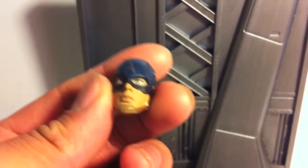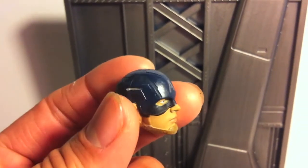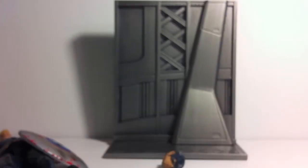Here's the other face — the other head that comes with it. This one looks more like Chris Evans from the side, I think. It's pretty cool. Let's set the camera down and we'll talk about the toy more.